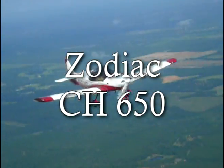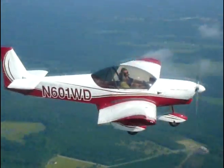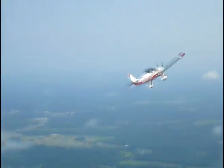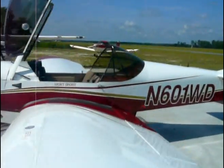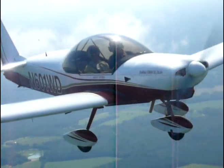The new Zodiac CH-650 is the latest in the popular series of Zodiac airplanes from Zenith Aircraft Company. It is a low wing cross country cruiser, designed as a light sport aircraft or LSA. The all-new bubble canopy is hinged at the front for easy entry and exit from either side, providing fantastic visibility and increased headroom.